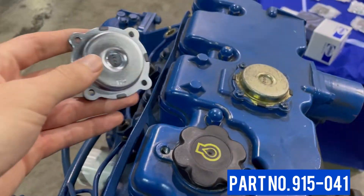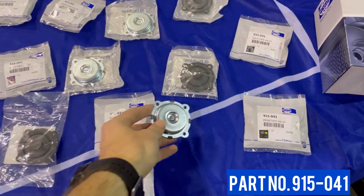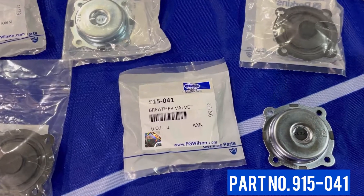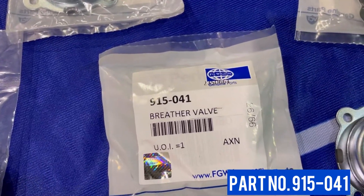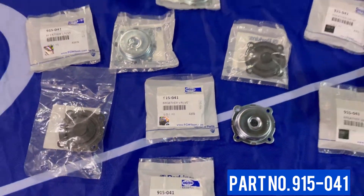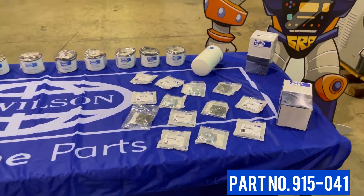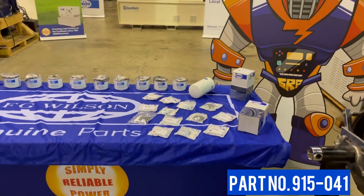These breathers, part number 915-041, should be part of your scheduled maintenance and replaced every 2,000 hours. If you don't replace your crankcase breather, the pressure inside the engine will build up and likely cause oil leaks in other parts of the engine, such as the rear oil seal.